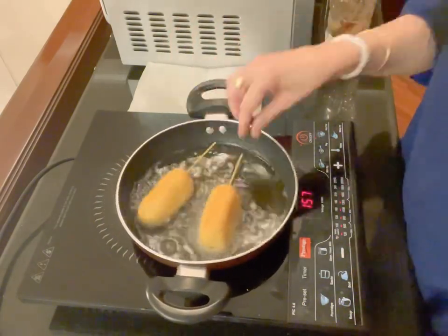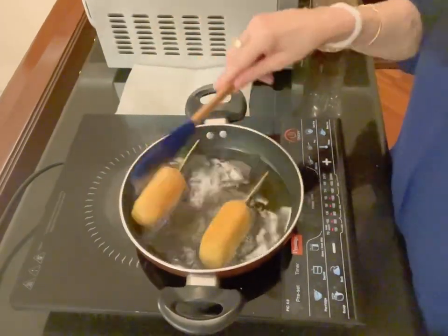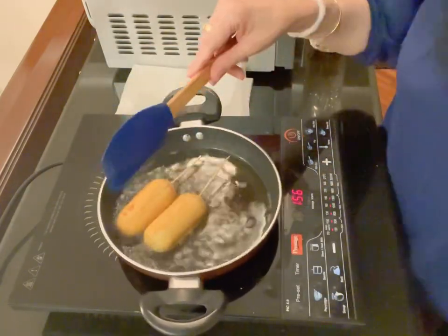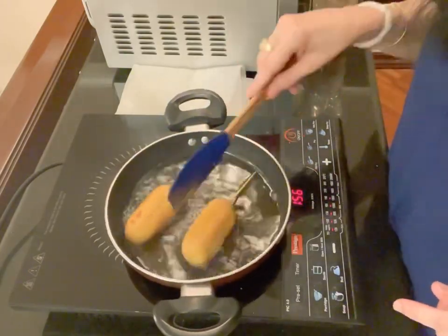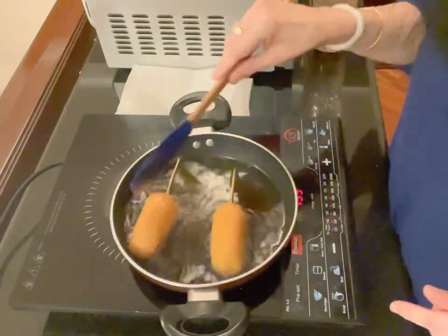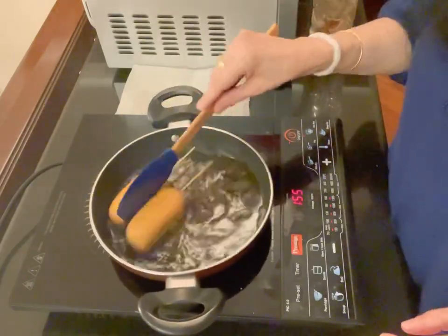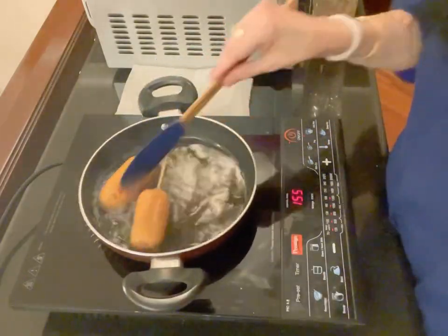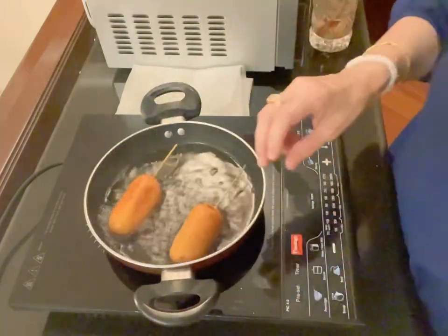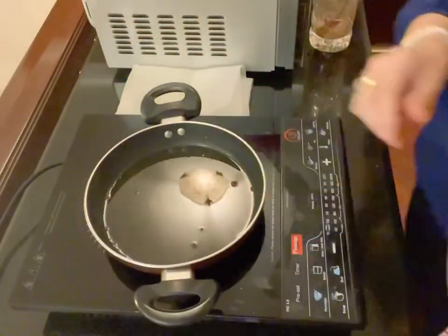I've put in two corn dogs to show you how beautifully they fry up in the oil — it's almost three-fourths the height of the corn dogs. I'm rolling them around and you can literally see in real time how they're turning golden brown. They are fluffy and absolutely delicious, and so beautifully they come out — they look like you've bought them from a hot dog stand.